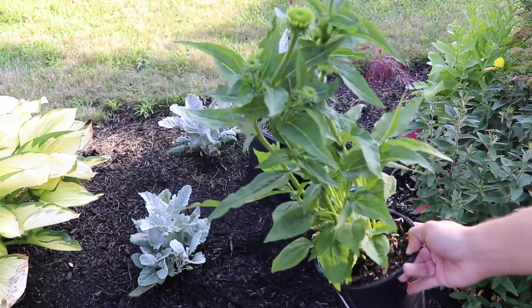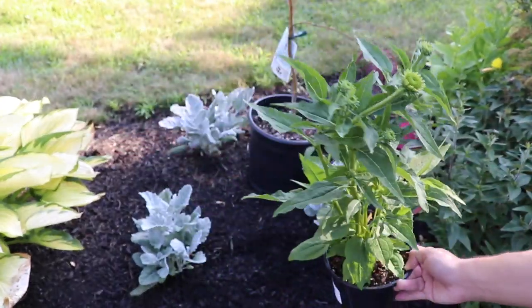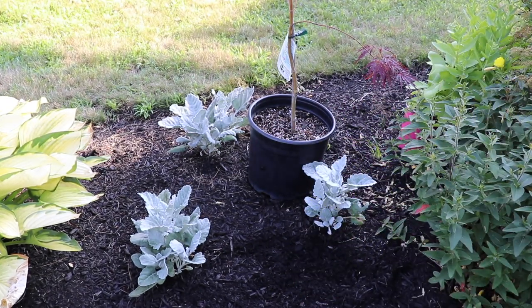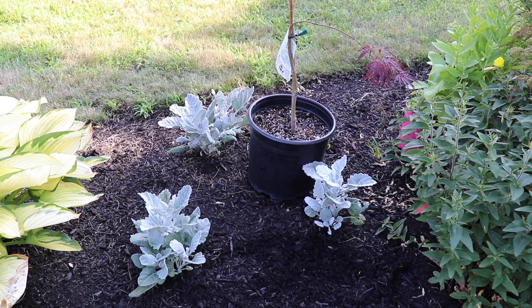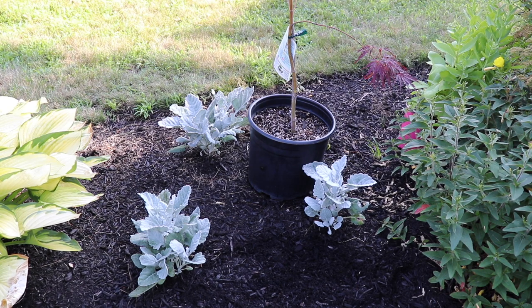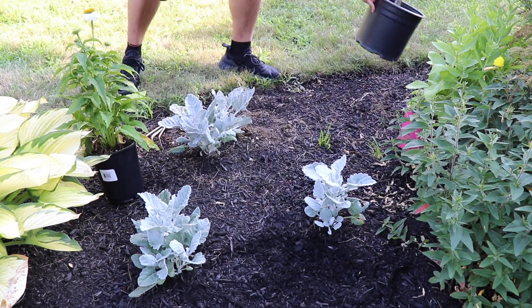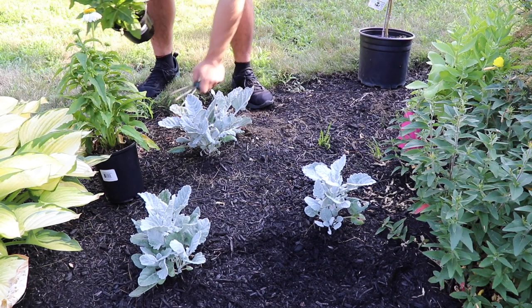Today what we're going to be planting is two echinacea, also known as coneflower, and these two are a Pow Wow White. I'll have the link in the description if you are interested in picking up these plants. They are one of my favorite flowers of all time - I love echinacea. There are some herbal properties to it that people use as vitamins and in their tea. So we're going to be planting two of them today.